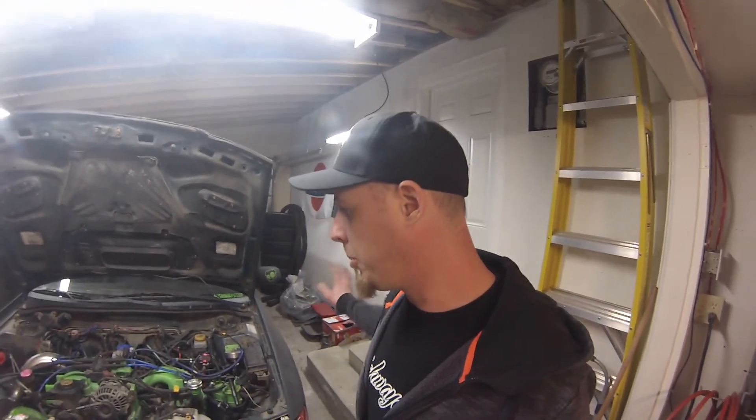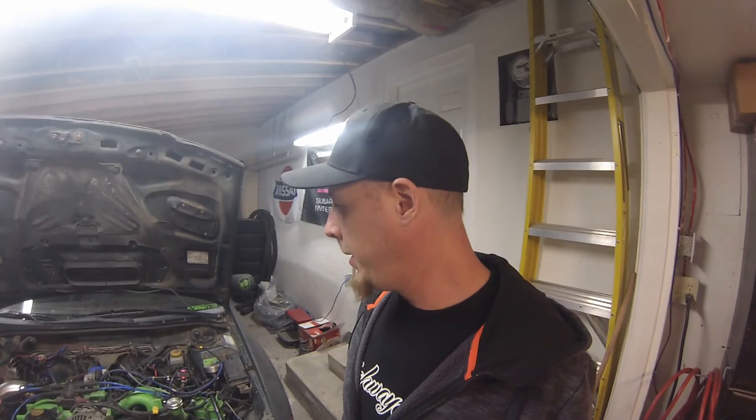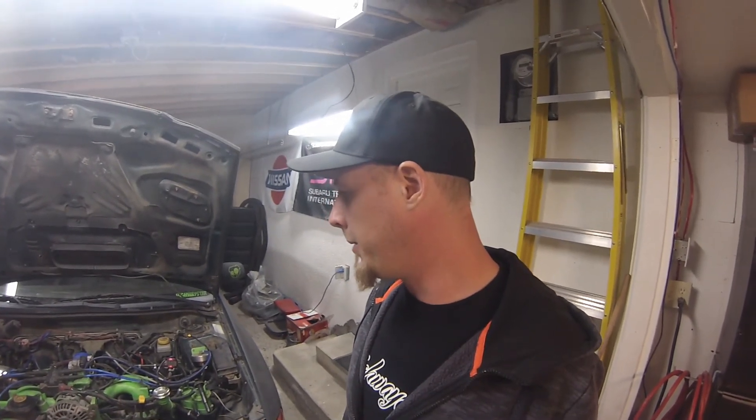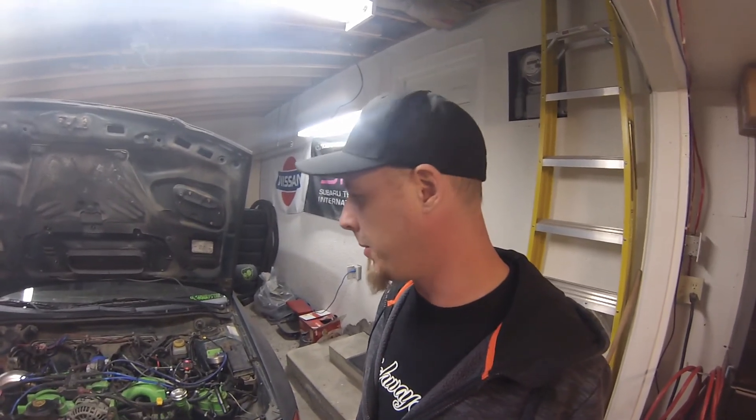I've got a couple other pieces to do on it. The oil pan needs to be resealed. Once this car comes in, it'll stay in until it's finished. I might not show as much as I usually do because I kind of just want to get through this as quickly as possible so that I can start driving it again. The RB swap in the 240 will be a lot more detailed, but I'll show some of the highlights of this and probably lots of time-lapse footage.